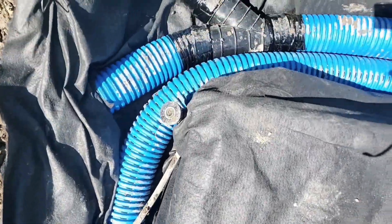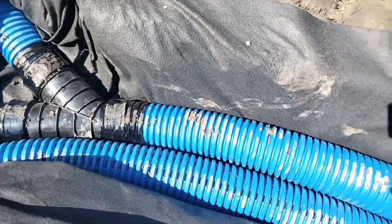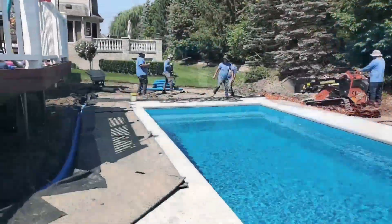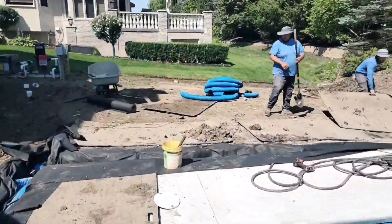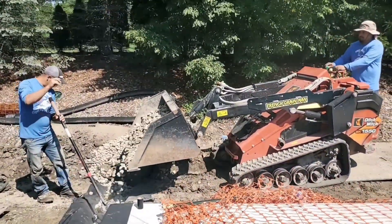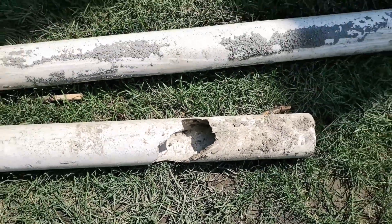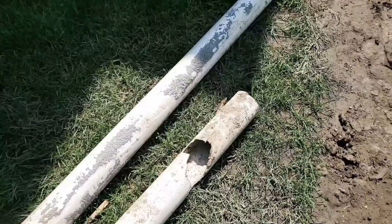Dig your trench wider where your downspout system is going to merge in with your french drain. You don't want to use the same pipe for your downspouts as you do for your french drain, because shingle gravel, leaves, and tree seeds will plug those perforations and your french drain will have an early expiration date.